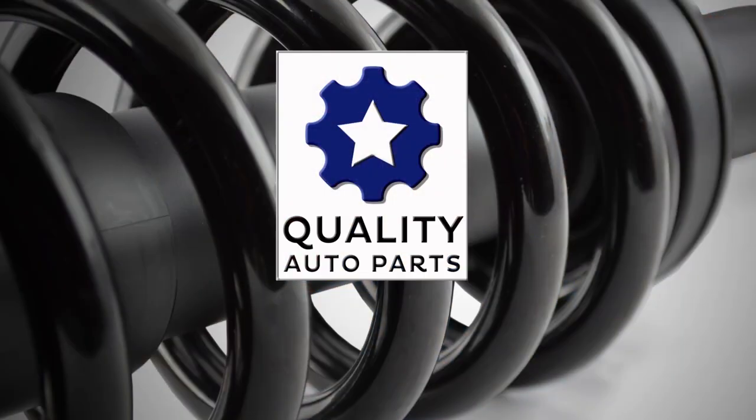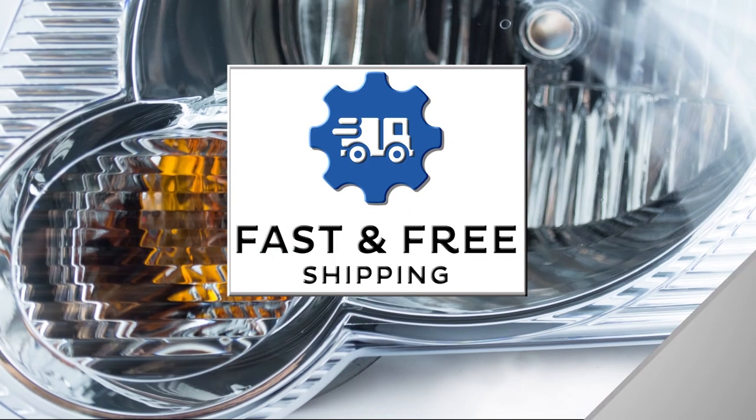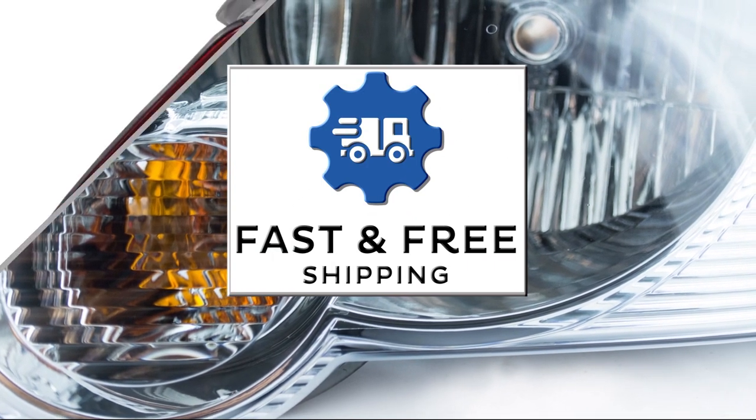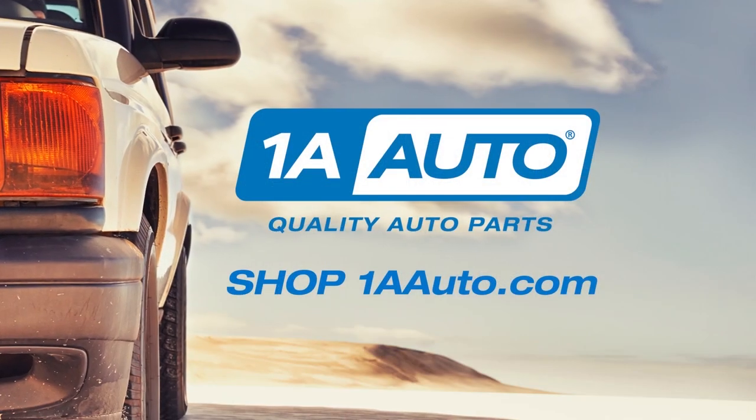Hi, I'm Mike from 1A Auto. We're dedicated to delivering quality auto parts, expert customer service, fast and free shipping, all backed by our 100% satisfaction guarantee. So visit us at 1AAuto.com, your trusted source for quality auto parts.